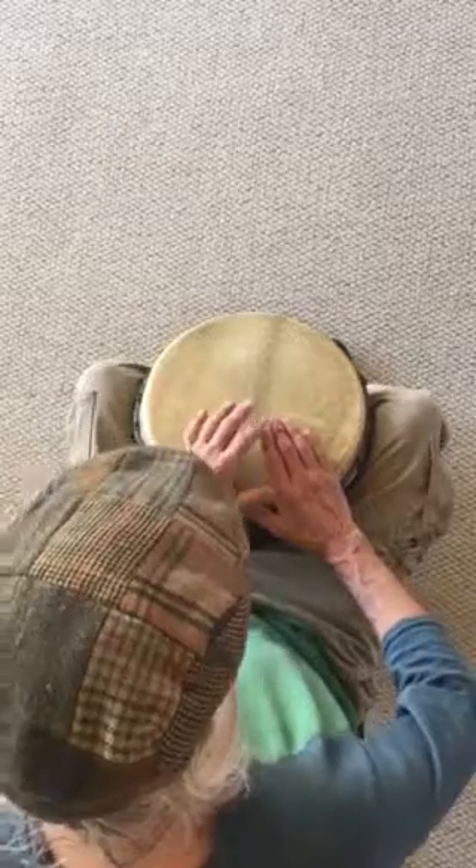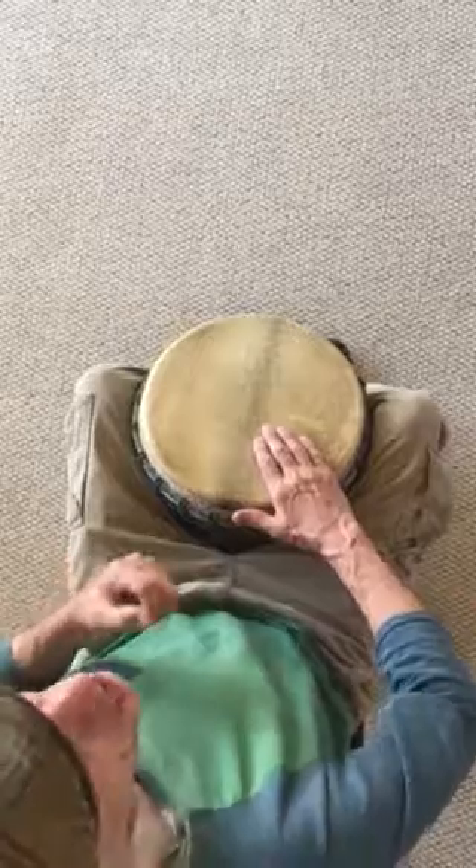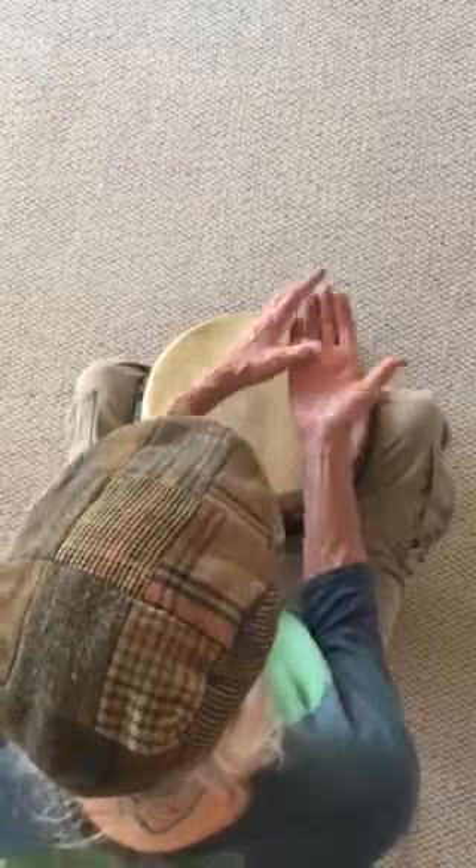More importantly, we want the whole length of the fingers on the drum for the desired sound that we're looking for. That's the part of the hand we need — basically half the hand from the base. We needed the whole hand for the base; now we're going to deal with just the top half of the hand, which is the fingers.